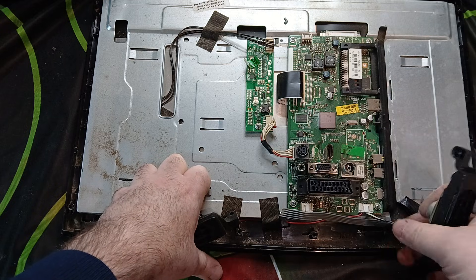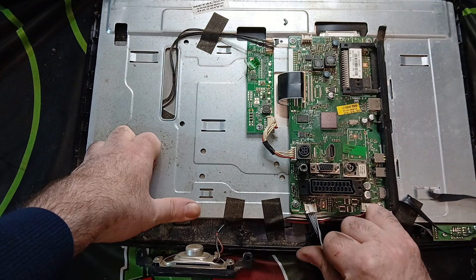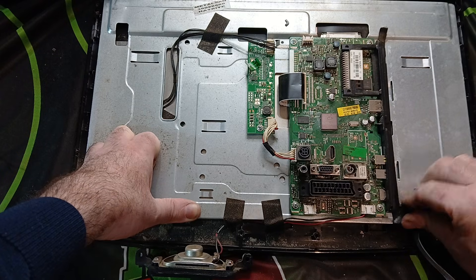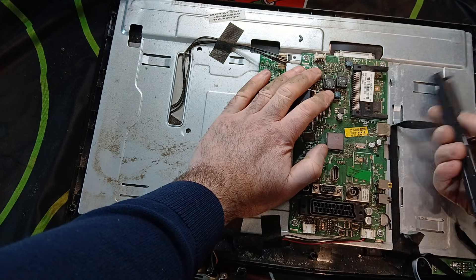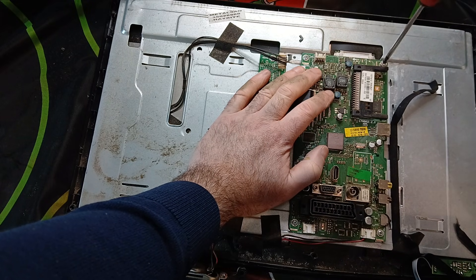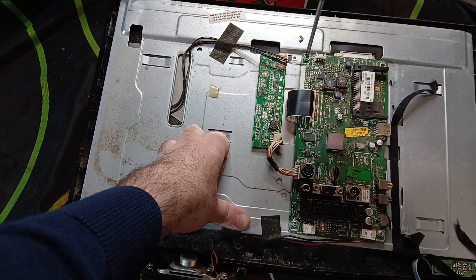We have some little speakers here. Some people sell these on eBay, so maybe have a look before you throw them away — it could be another source of a little extra money, because the scrap value is going to be the least amount of money you'll make. We're going to take off this board and set it aside while we strip out everything else from the TV.